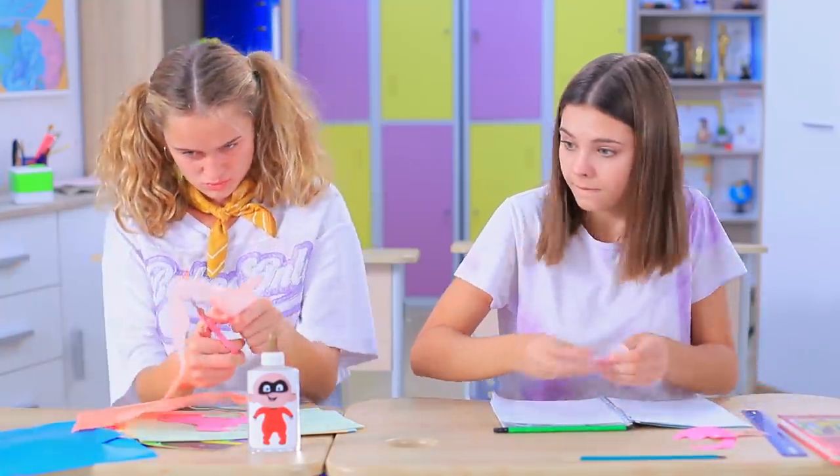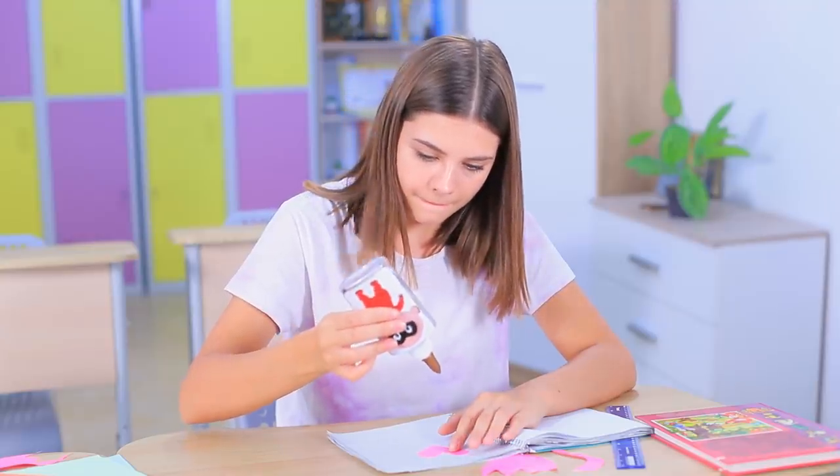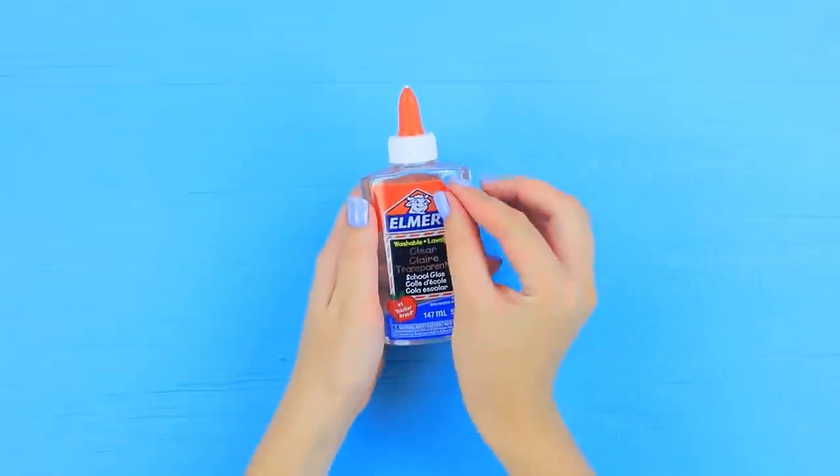This is a magical Jack-Jack glue bottle! Be careful with it! Take the label off a bottle of glue.